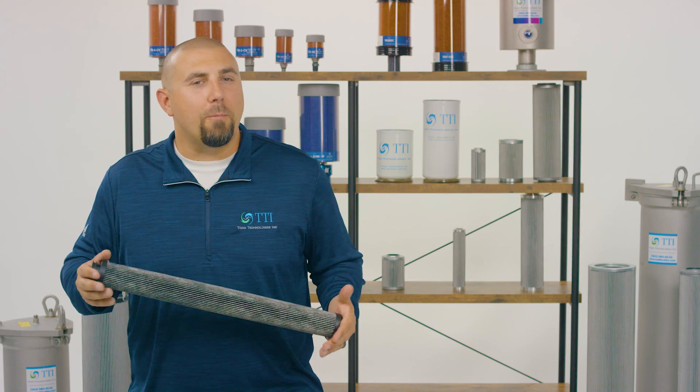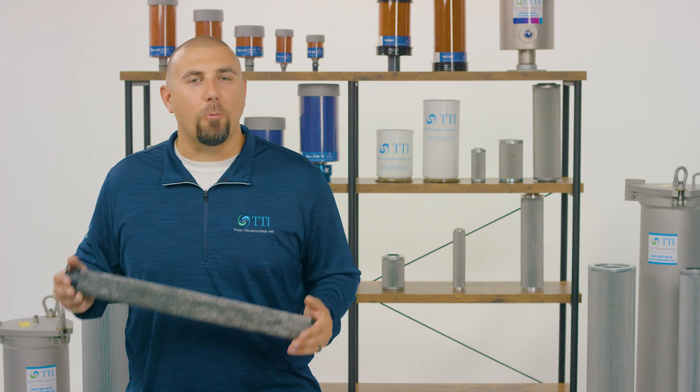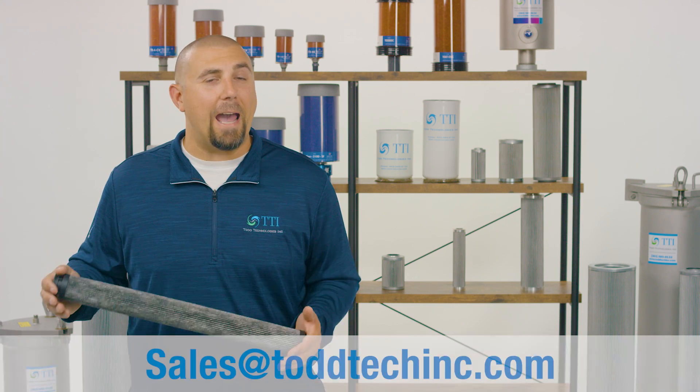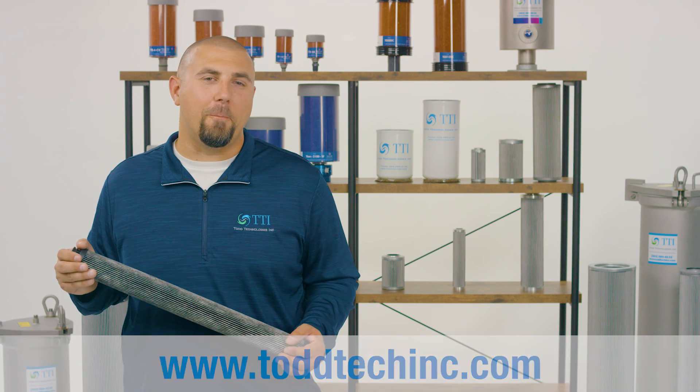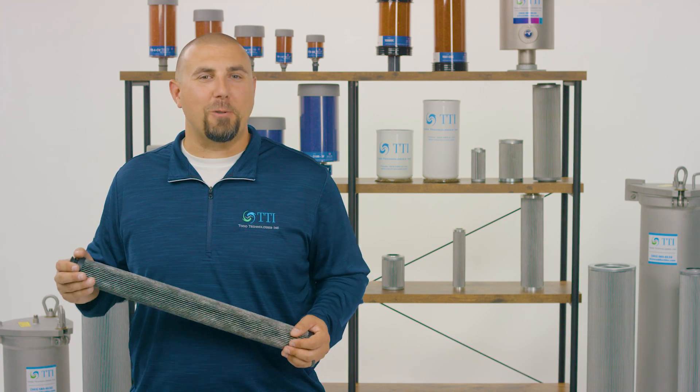If you have questions or would like more information on any of our products, reach out to us at sales@toddtechinc.com or visit our website at toddtechinc.com. TTI, your total system cleanliness provider. Be sure to subscribe to TTI's YouTube page.